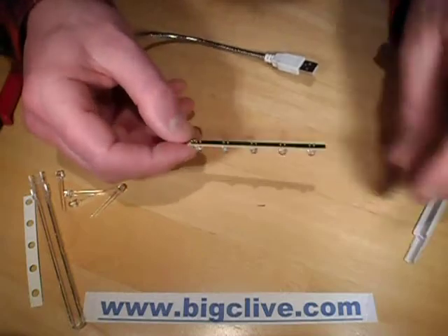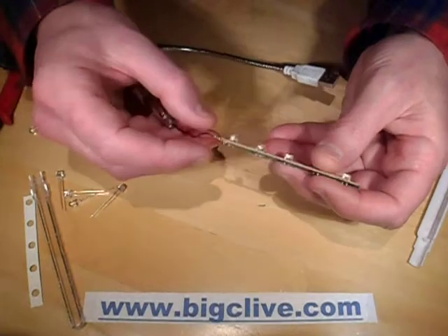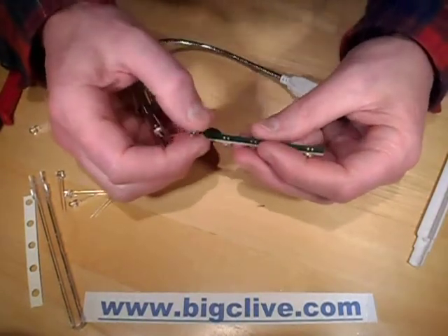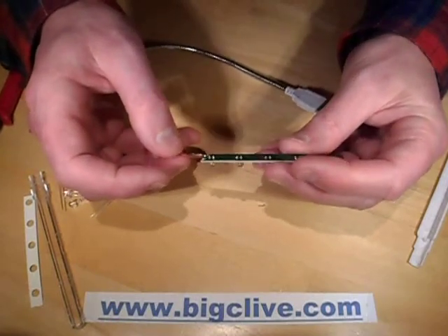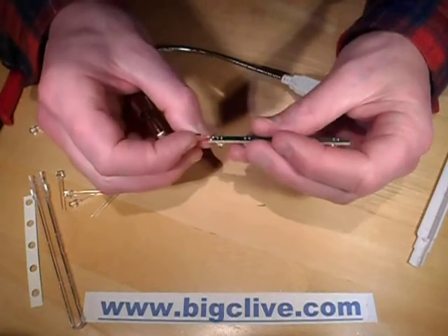That reveals the circuit board with a little sort of pseudo-reflector type thing on it. The circuit board has the five LEDs in parallel. It's a 5V supply, 3V across the LEDs, 2V across the resistor — so that means the 47 ohms gives about 40mA.